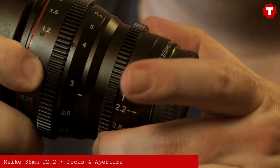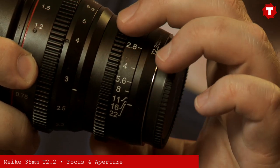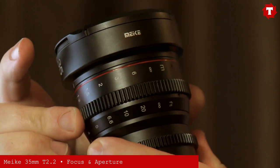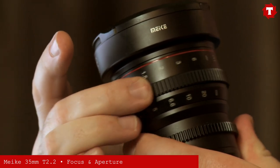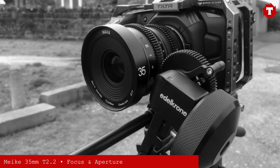Thanks to the stepless aperture, if you needed to adjust the exposure during the shot, this can be done seamlessly. The focus ring, which has a 270-degree rotation, is geared and silky smooth, and therefore perfect to be used with a follow focus system.